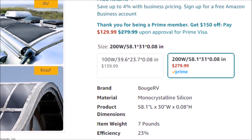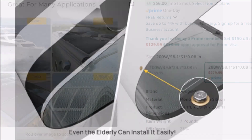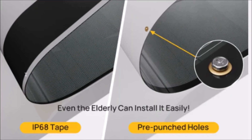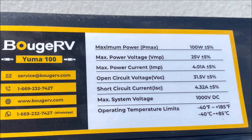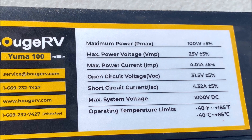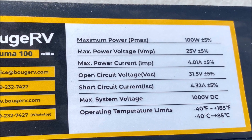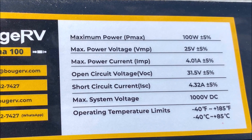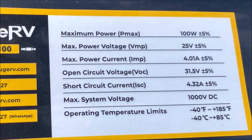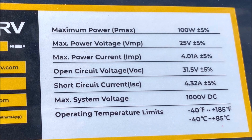It is also available in the 200 watt version as well, in both the adhesive back and the pre-punched hole versions. The maximum power for the 100 watt panel is 100 watts. The maximum voltage, or VMP, is 25 volts plus or minus 5%. The maximum current, or IMP, is 4.01 amps plus or minus 5%.